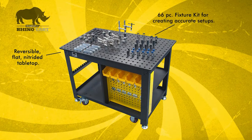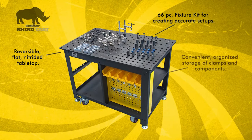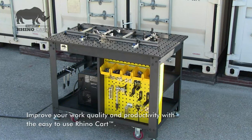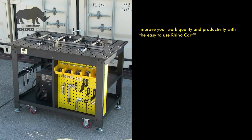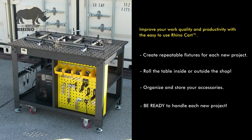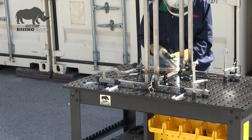With a complete fixturing kit, lots of storage and the ability to quickly convert from stationary to mobile use, the RhinoCart will enable you to improve your work quality and increase productivity through efficient, accurate work holding. Use the RhinoCart to set up a wide variety of repeatable fixtures. Work inside or outside the shop and store your clamps and modular fixturing components. Be ready to handle all your projects with the RhinoCart.